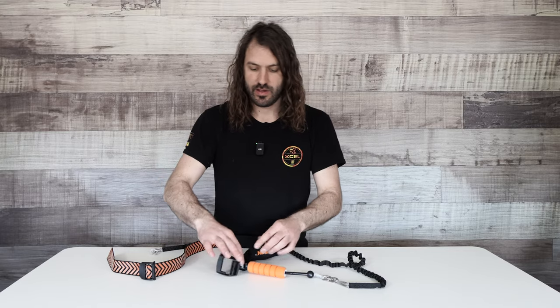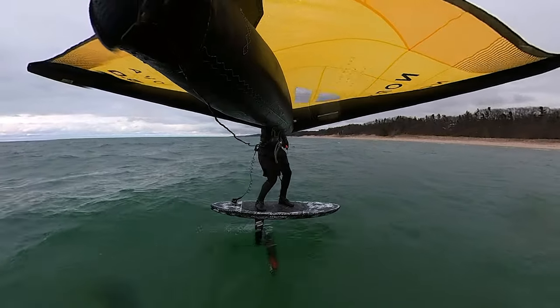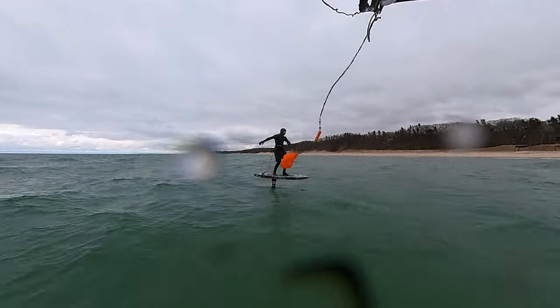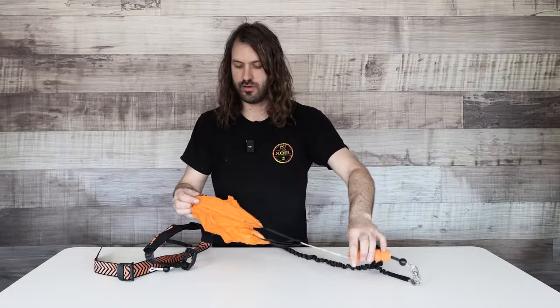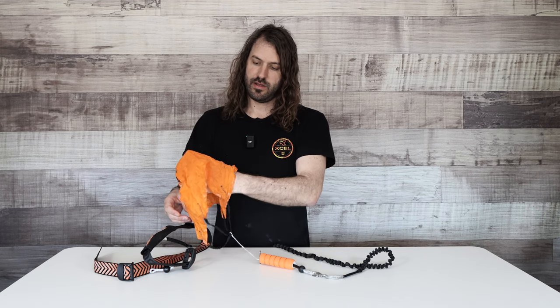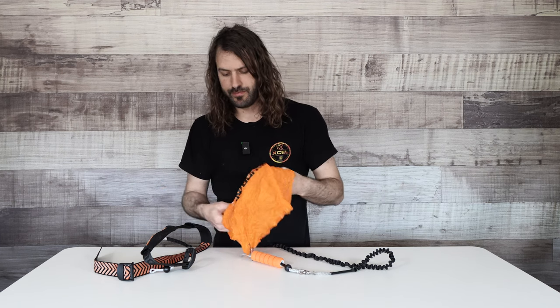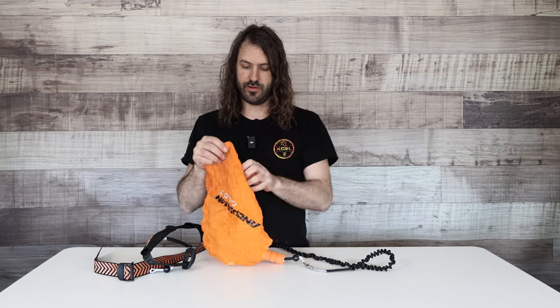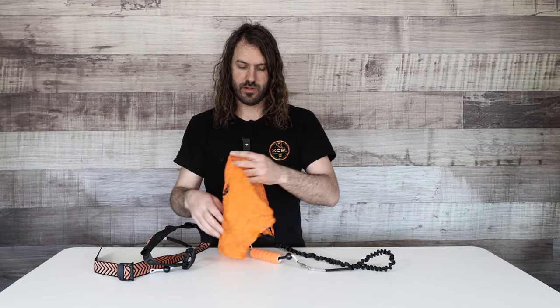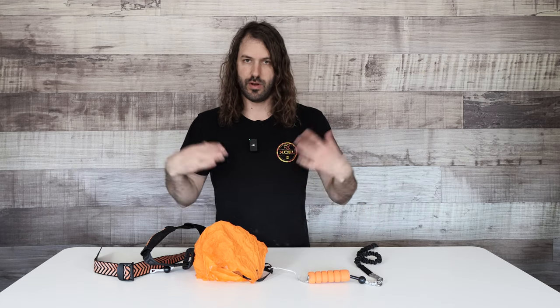How it works: you blow the safety release, and that pulls this parachute-looking thing out of your waist belt. When it hits the water, it fills up with water and stops the wing. It's called a C-anchor — about one foot by one foot. Not huge, but just enough to stop your wing from blowing downwind. It works amazing.